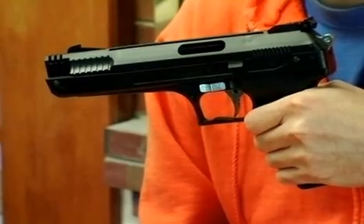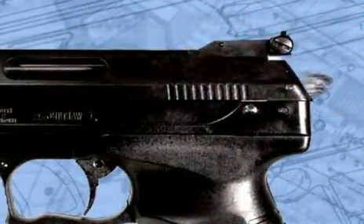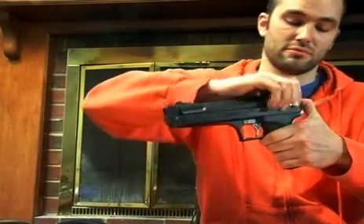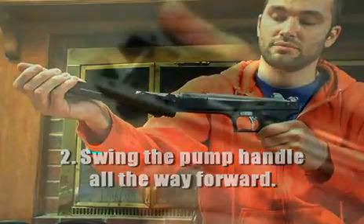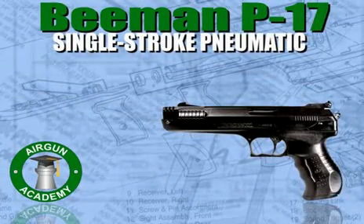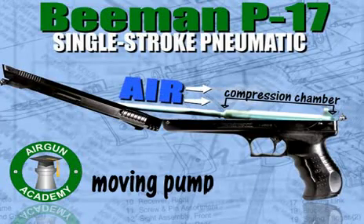Let me show you how this Beeman P17 pistol operates. First, keeping the muzzle pointed in a safe direction, push the hammer down. As soon as you do that, the top part of the gun is released, becoming your pump handle. After you've pushed the hammer down, swing the pump handle all the way forward. When the pump handle is at the end of its arc, the compression chamber is full of air, but the air is not under pressure. Also, moving the pump handle all the way forward not only fills the compression chamber full of air, it also cocks the gun.